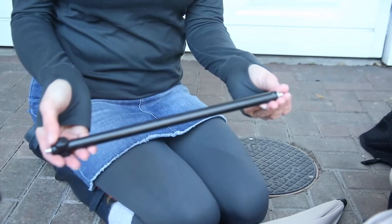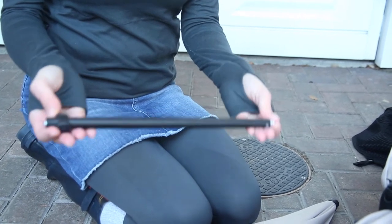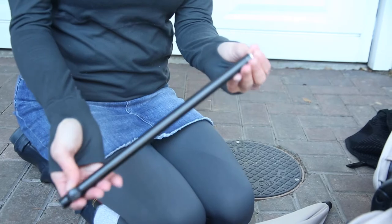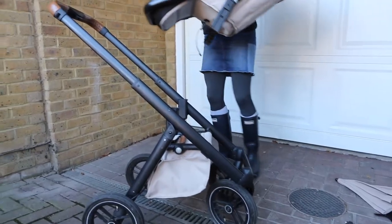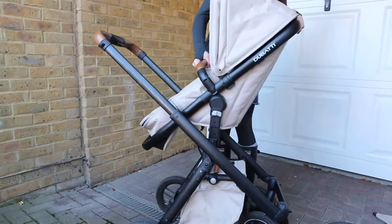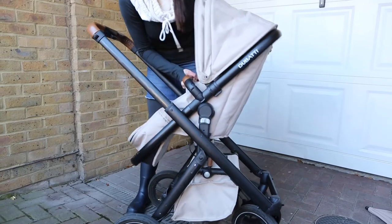This bar came with the buggy - not sure if it's meant to. Can't work out what it's for - I've checked online and still have zero clues on where this is meant to go. The base clips in the same way that the bassinet did - just slides into the little slots with a little bit more wiggle.